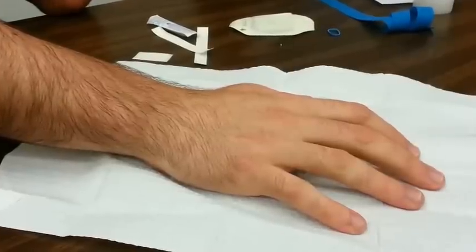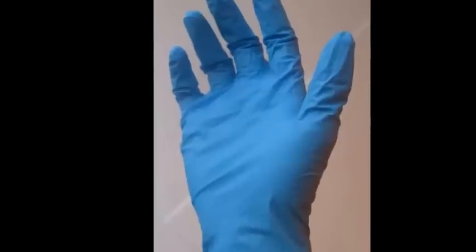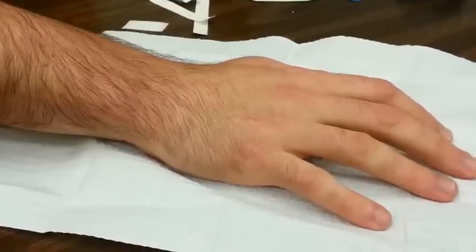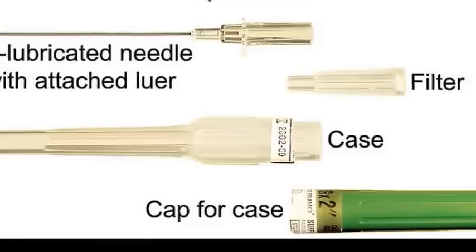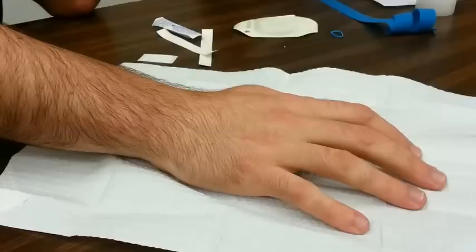You'll want to have all of your supplies ready before jumping in. The supplies that you will need include gloves, a beveled needle with catheter, an IV start kit which typically includes a tegaderm, gauze, a skin prep cleaning agent, tape, and a tourniquet.